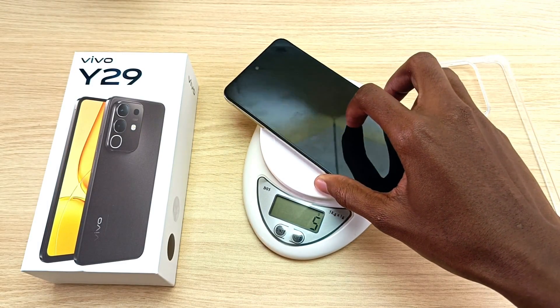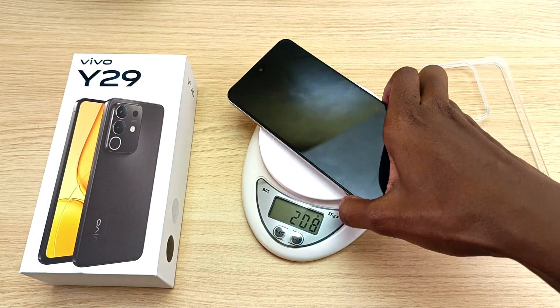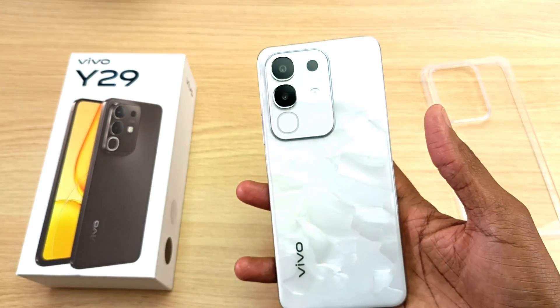So at 6500 mAh battery, the Vivo Y29 only weighs 208 grams. This is a blue volt battery, by the way.